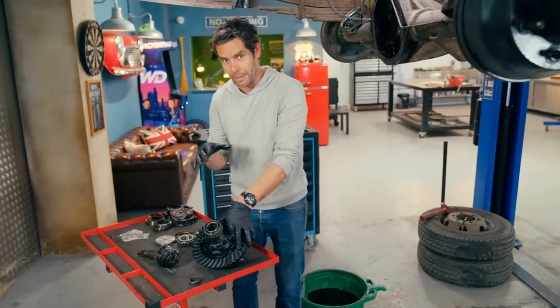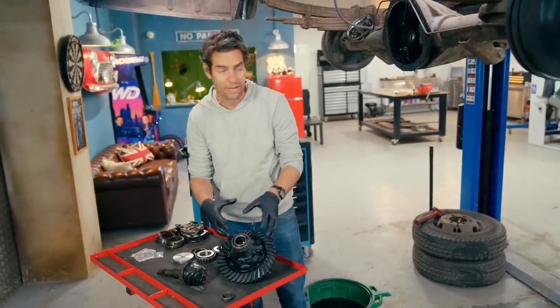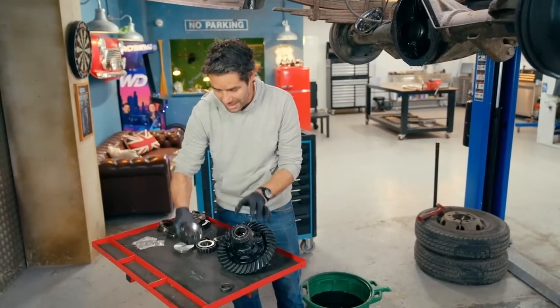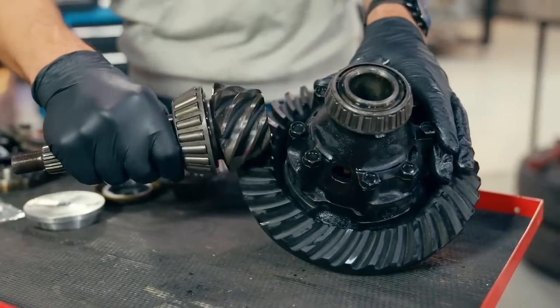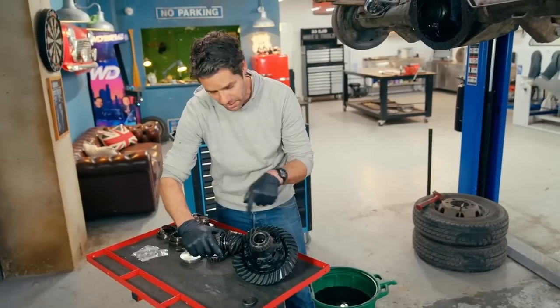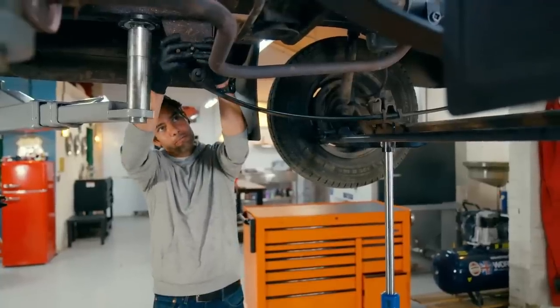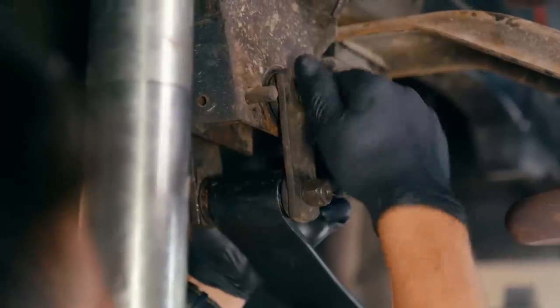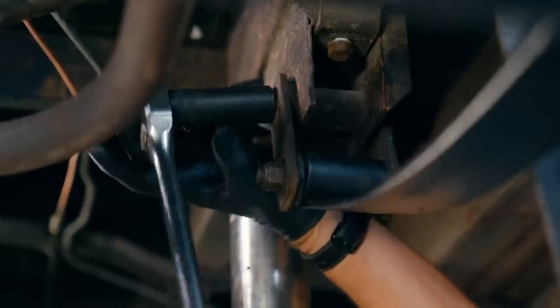This is where things get a little tricky and potentially time-consuming: assembling the diff back in its housing. What we have to get absolutely right is the pinion depth — that's how far along the teeth it engages with the crown wheel. It supports the front axle beam and connects to the chassis, so I just need to get it back into place, tighten a few bolts, and we're done.